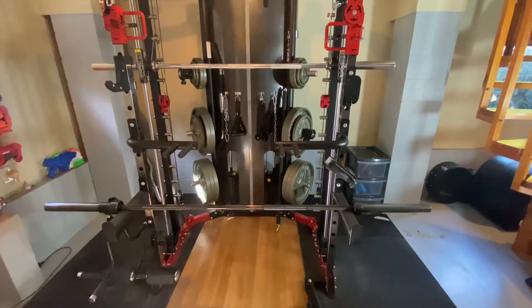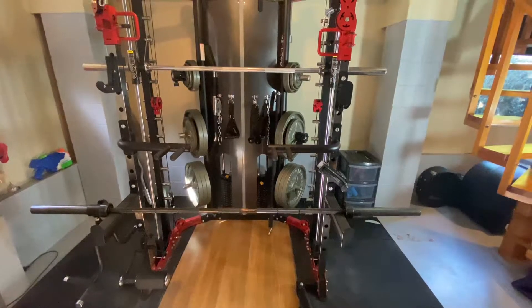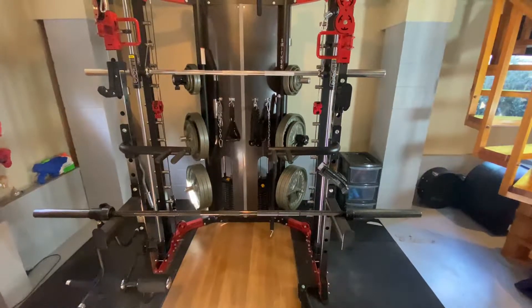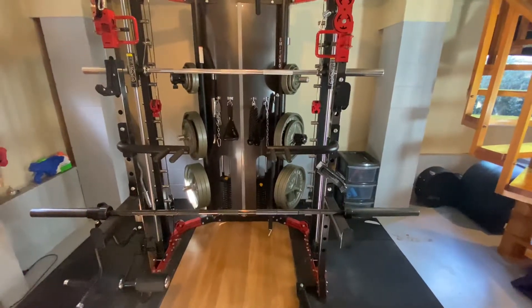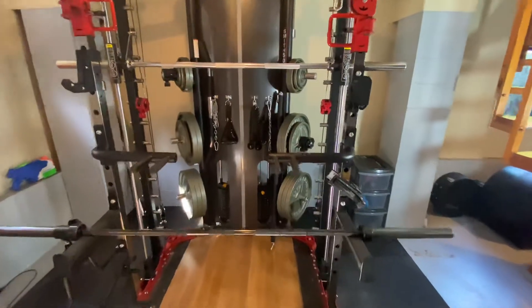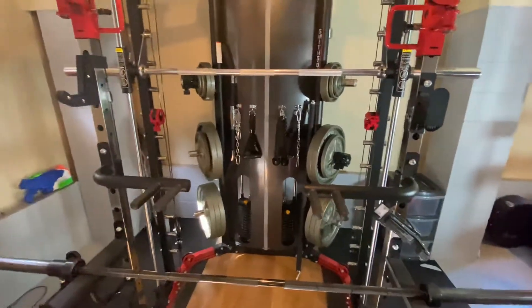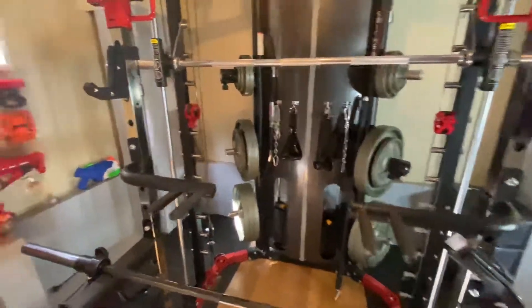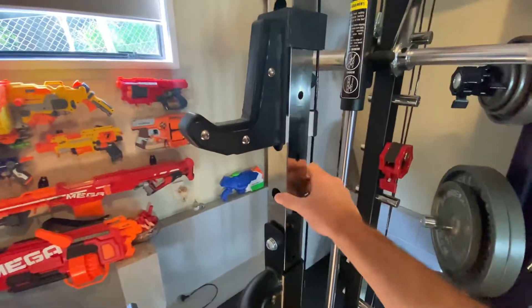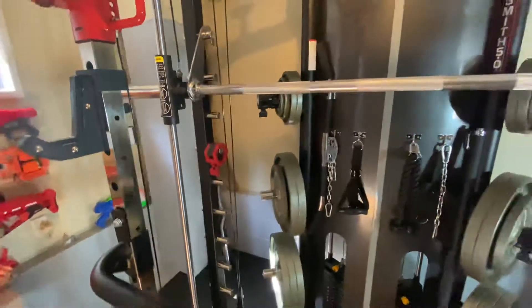Some things I don't like — starting with the half rack at the front. The machine is a 3-in-1, so some trade-offs had to be made. It's definitely not a commercial half rack. I was coming from a very heavy commercial-grade full rack, so I guess I was always setting myself up for disappointment. The gauge of steel used on these uprights is not heavy-duty stuff.